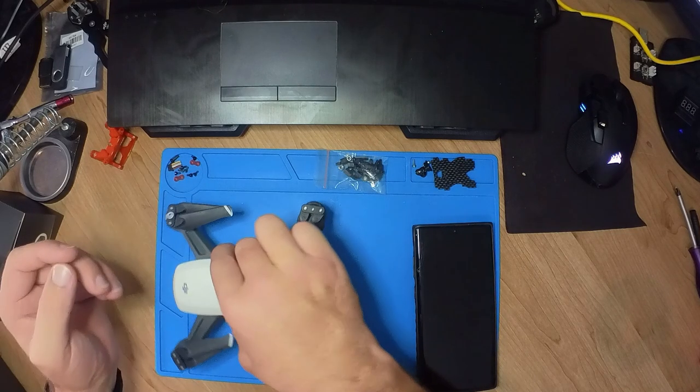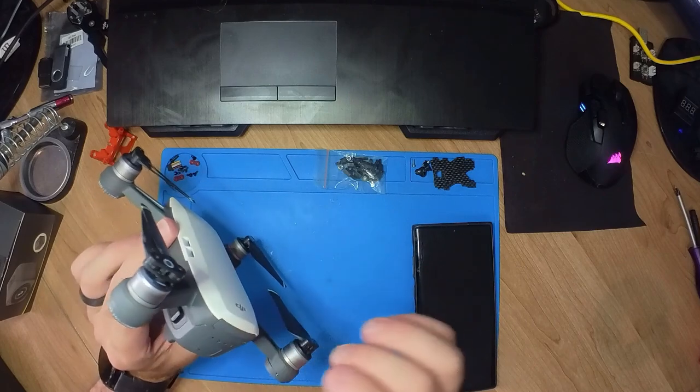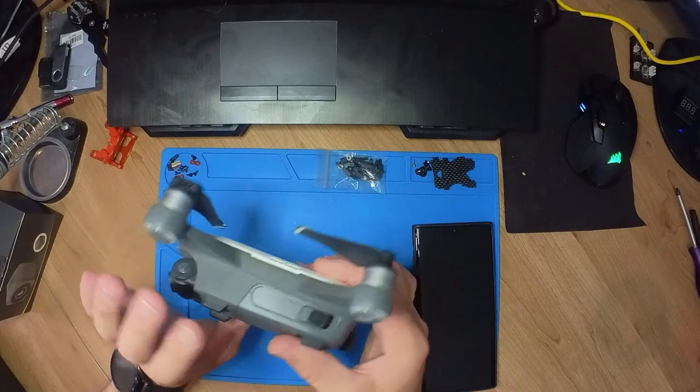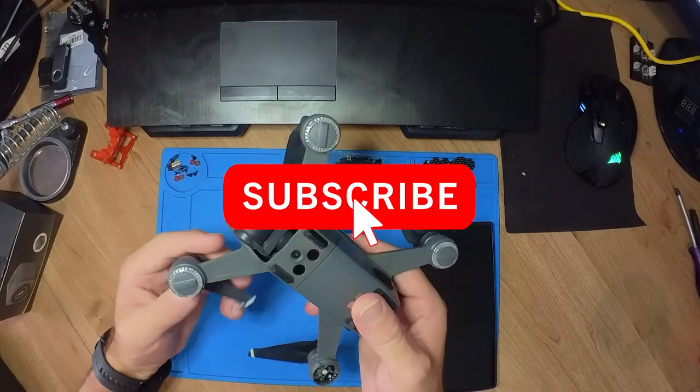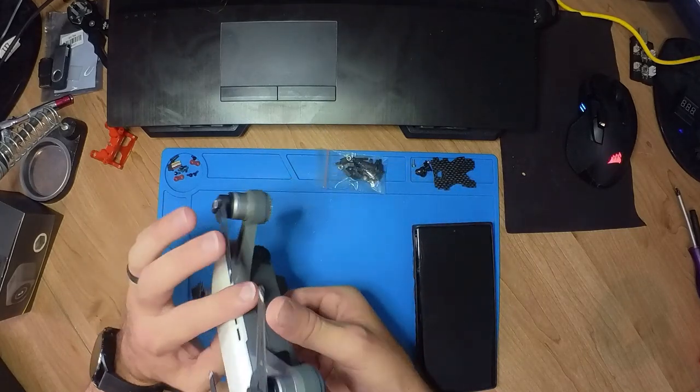Today we're going to take a look at the DJI Spark — this one just does not want to calibrate. I'll show you guys the error on the screen shortly. If you find the content useful, please consider clicking the subscribe button below. There are also some affiliate links below if you find anything useful down there; it really does help out the channel.